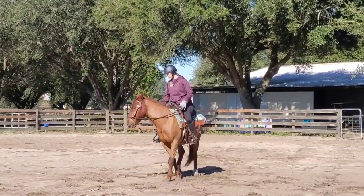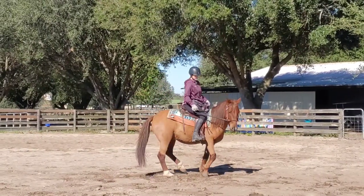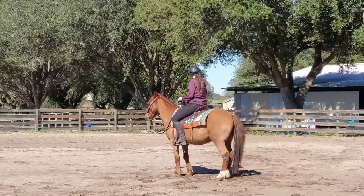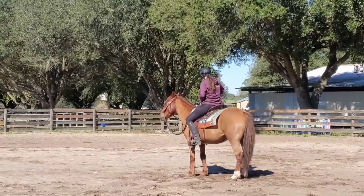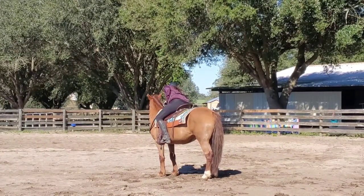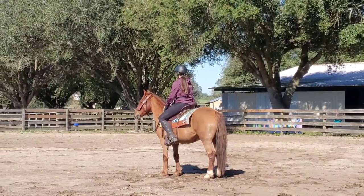Here's a little look at that spin turn to the right — look at that right hind foot, it's actually planting pretty good there. I was about to give him a cookie there, so I just stop and wait, and then I'm going to cookie him on the right side because we were turning to the right. I want to cookie him on the right side to just encourage all that.